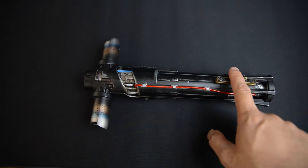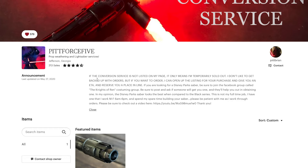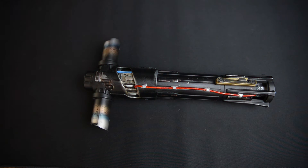This is my converted Kylo Ren lightsaber that's been converted by Brian at Pit Force 5. This isn't your typical converted lightsaber — what Brian did here was something incredible. It was something that made this lightsaber more accurate to the movie.